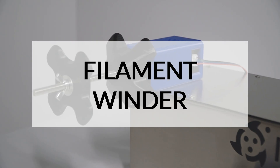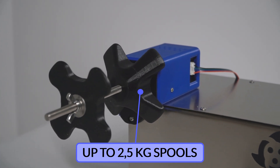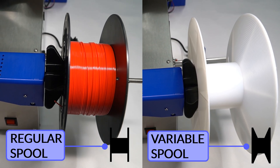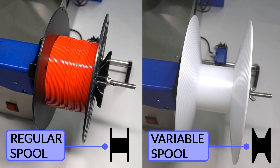Like the previous parts, the filament spooler has also been improved. It can handle spools of up to 2.5 kg and reaches speeds from 1 to 30 rpm. As a special improvement, in addition to conventional spools, special spools with changes in the wall's inclination can also be used, making it possible to reuse even more types of spools.